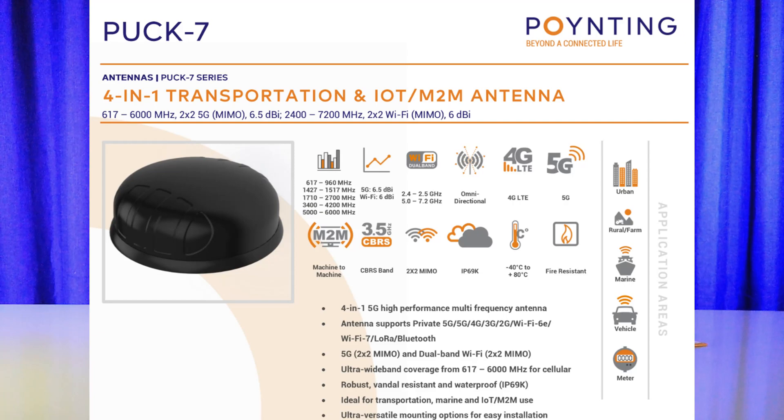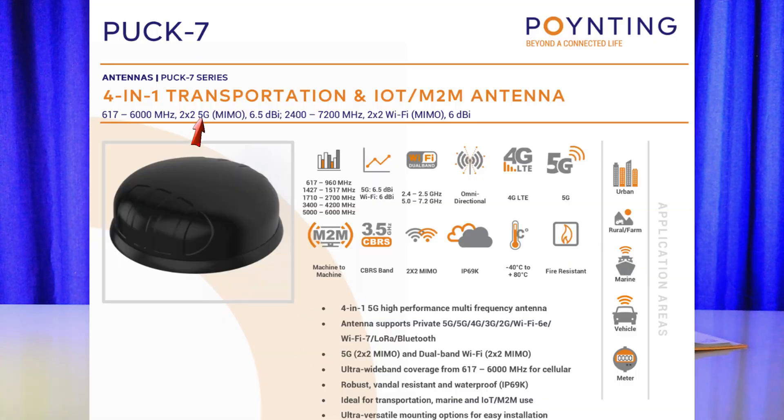The next one is PAC-7. There is no PAC-6 — it doesn't exist; there's five and then there's a seven. PAC-7 has 2x2 4G/5G and 2x2 Wi-Fi. In other words, it's a simplification of the PAC-5 — it has two 4G/5G antennas and two Wi-Fi antennas, but no GPS.